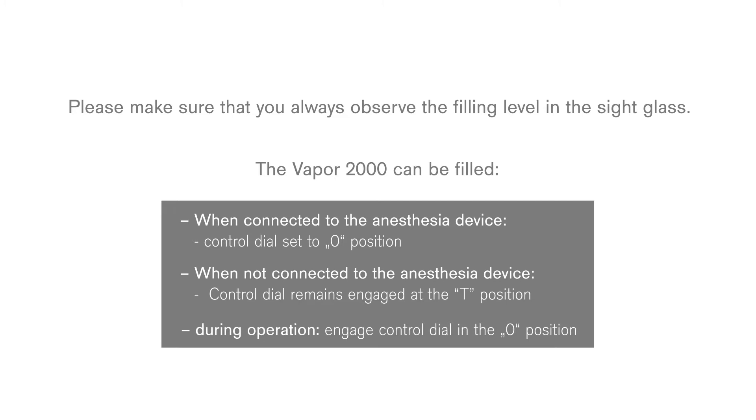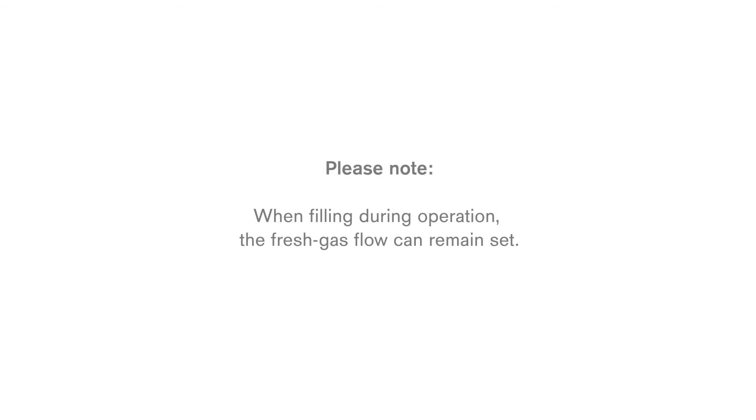Engage the control dial in the 0 position. Please note: when filling during operation, the fresh gas flow can remain set.